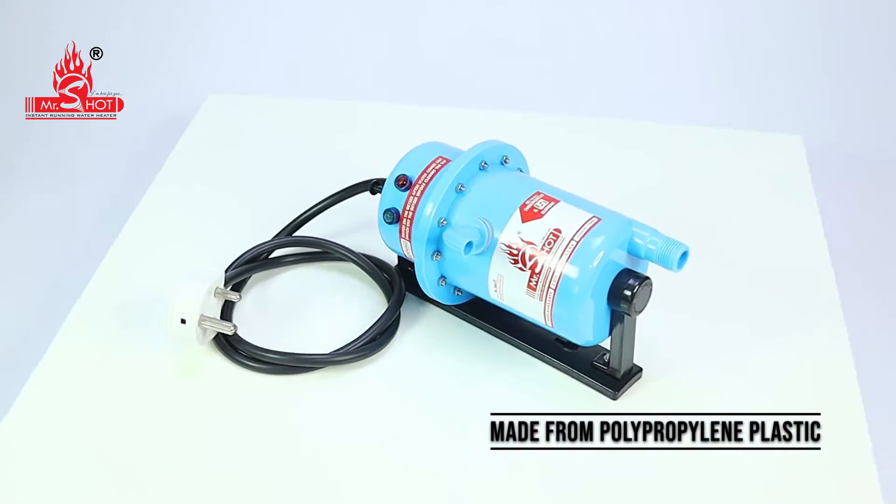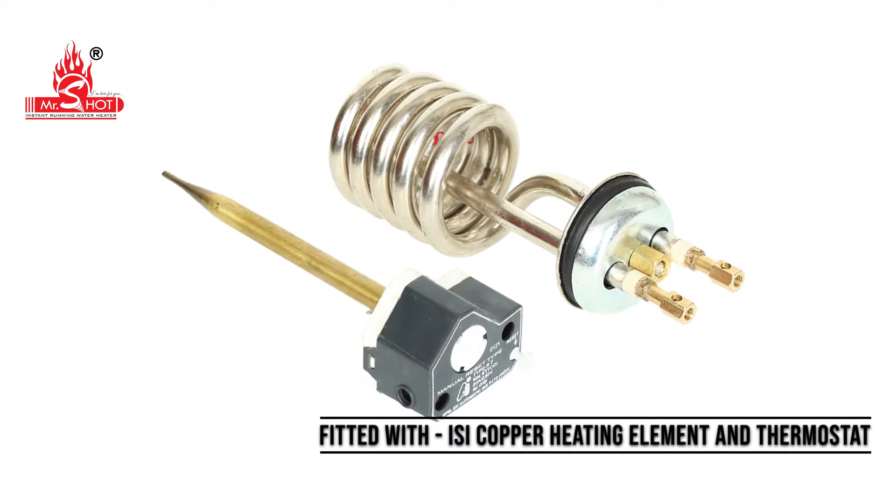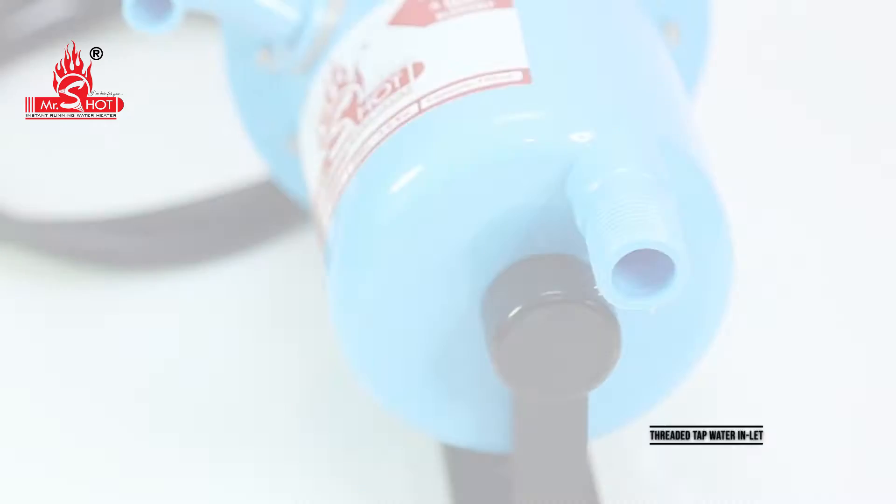Made from polypropylene plastic. Fitted with ISI mark. Copper heating element and thermostat.